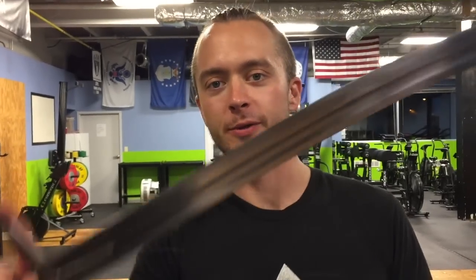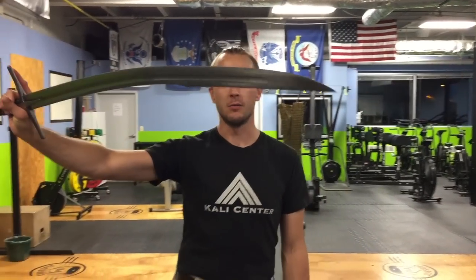Welcome back. Del Tin 15th century Hussar Sabre. This is a back-swept blade, somewhat like a Talwar type of design. Pretty awesome blade.